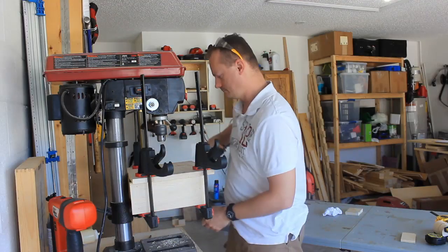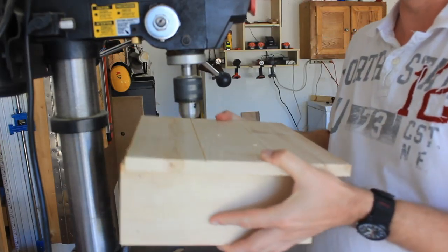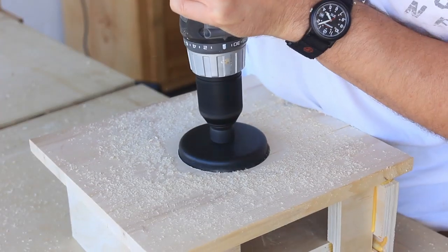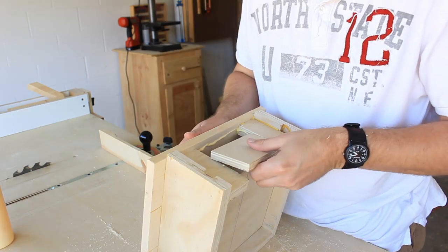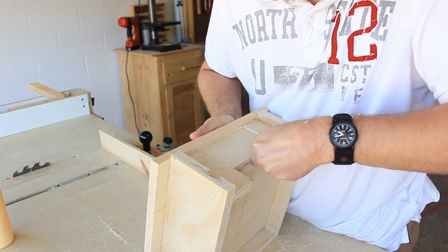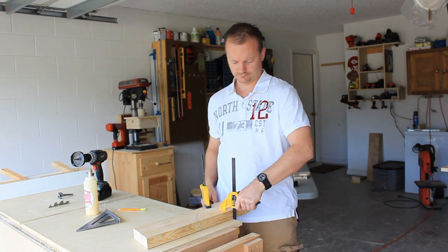Now that this is dry I'll take it over to the workstation and drill a hole in the top for the sanding drum. I had something I was going to do with the back side but I've decided against it, which is why I'm closing it now. Drill the hole for the shop vac. The base is done — now it's time for the drum.